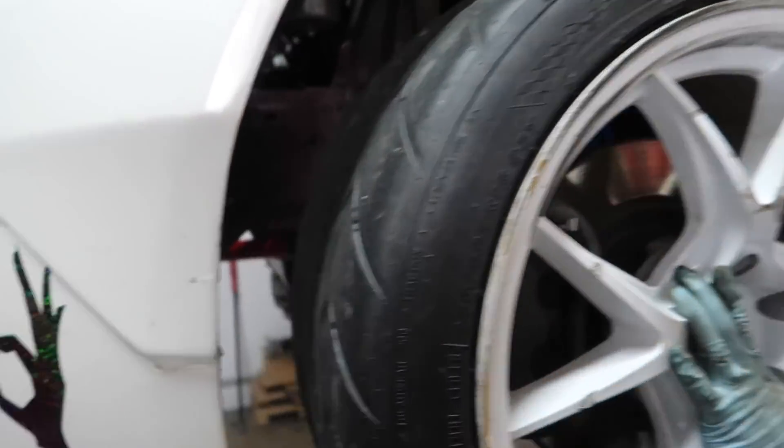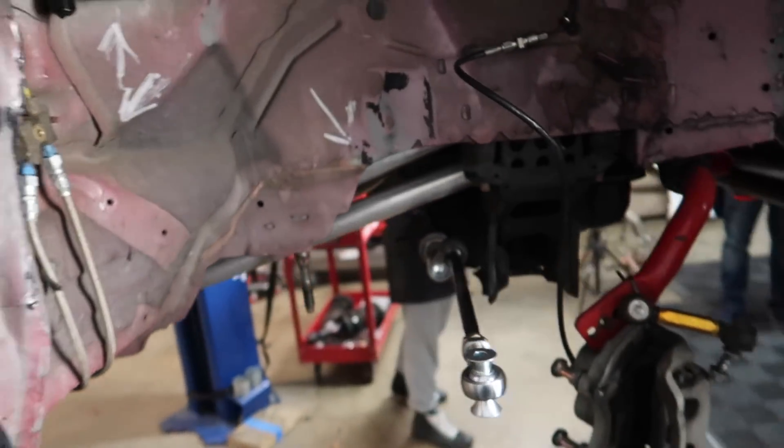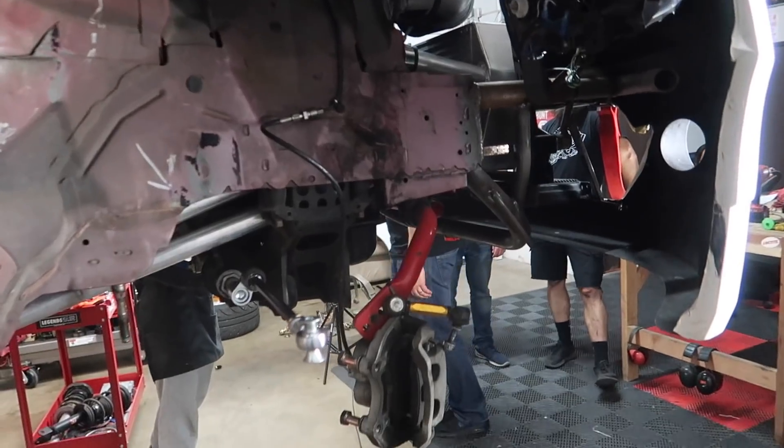The front left is done. We learned a lot on that side and I think we can now do the opposite side in probably around an hour and a half. Three hours later, Kevin is here to the rescue.